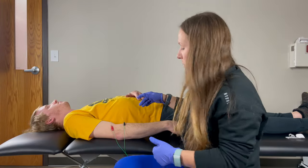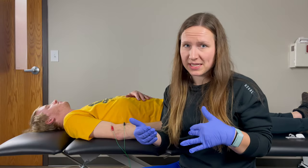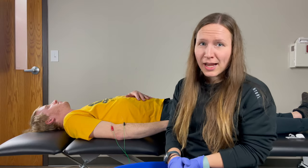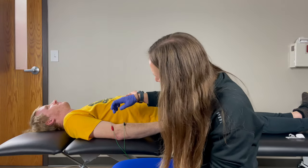For tennis elbow or discomfort right on the outside of the elbow, dry needling tends to be a really good option to bring symptoms down and get rid of pain. I'm Dr. Sarah Swal of Resilience Rx, and right now I have volunteered my husband to be the demo person.